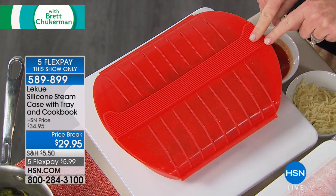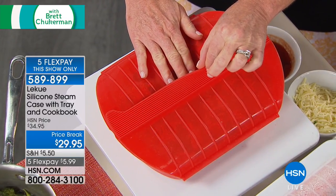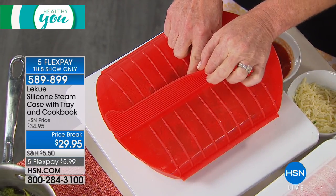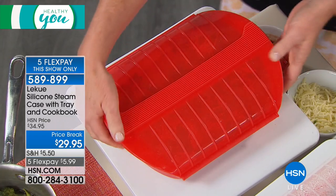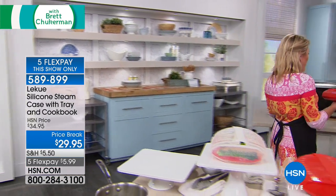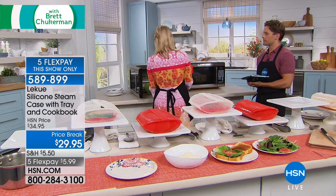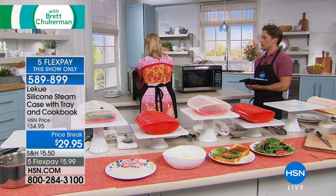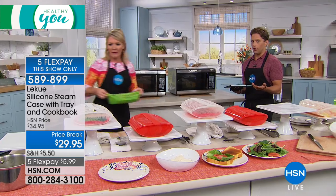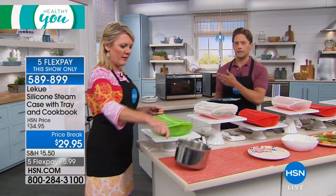The lid is shaped to vent perfectly on its own. You know when things go pop in the microwave? It's because they're not vented — the Laquay automatically vents. This is platinum grade silicone. I love the shape: so easy to grab, lightweight, and if you've got any dexterity problems, no problem at all. It will literally cook anything from dinner for four to just a single chicken breast, making your microwave a healthy destination for your food.